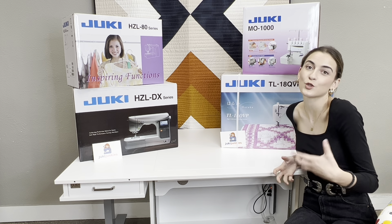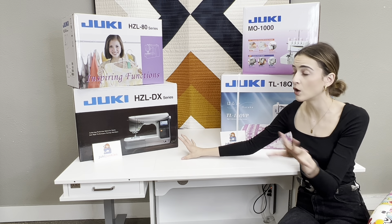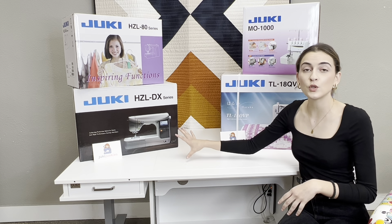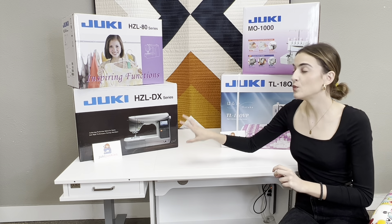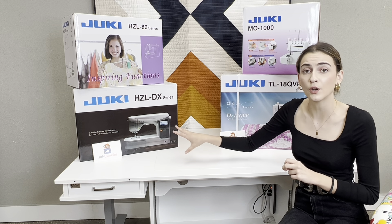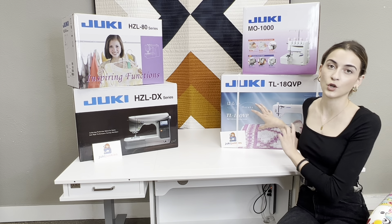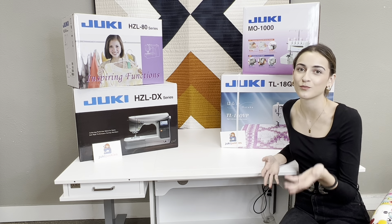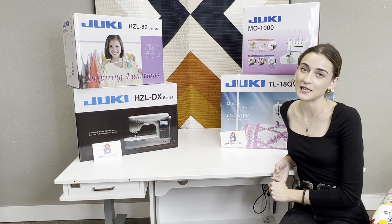On the computerized side, you still get those bells and whistles, and you can still do free motion quilting on all the computerized machines, still do your quilting, and still do handbags on certain models. It's just that if you are not sticking to one hobby and you need the extra features, the computerized is the way to go — spoil yourself there. Whereas if you find yourself 95% of the time using a straight stitch, you really should consider going the mechanical route. And honestly, no sewing room has just one machine — sometimes you need machines for different things and different projects, so that's something to keep in mind too.